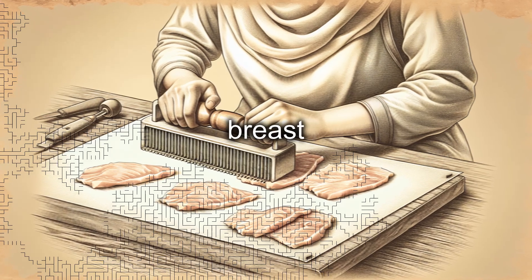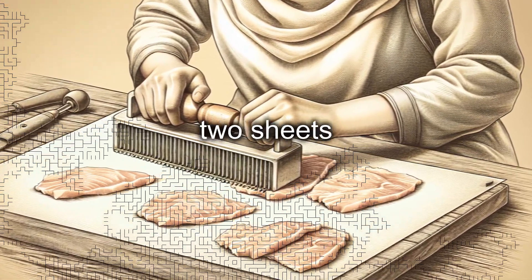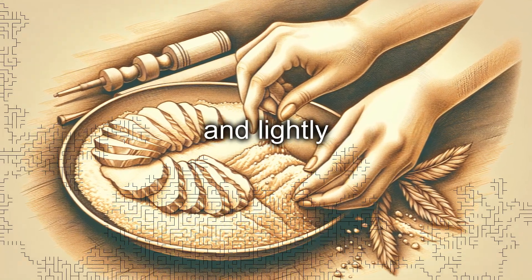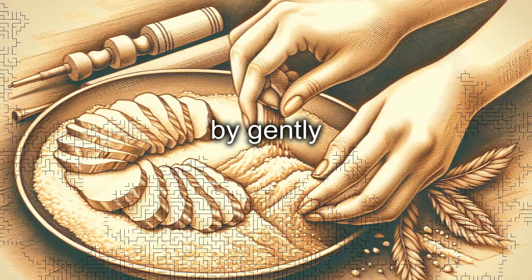Preparation. If the chicken breast slices are too thick, lightly flatten them with a meat tenderizer between two sheets of baking paper. Pour the flour onto a flat plate and lightly flour the chicken slices on both sides, removing the excess by gently shaking them.